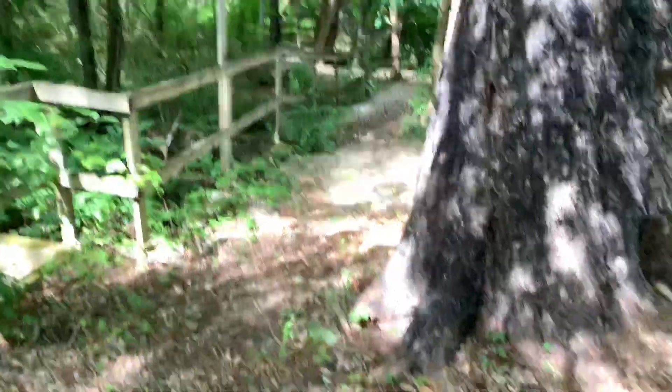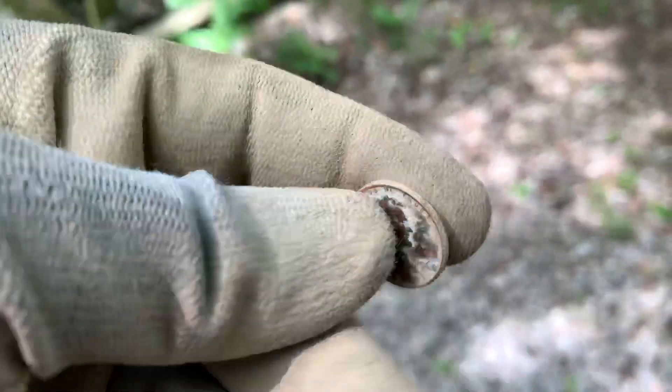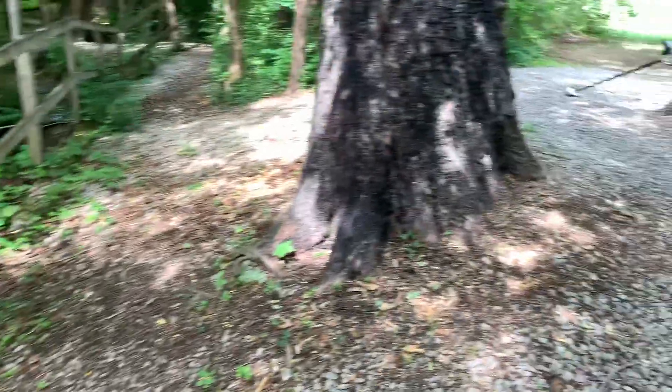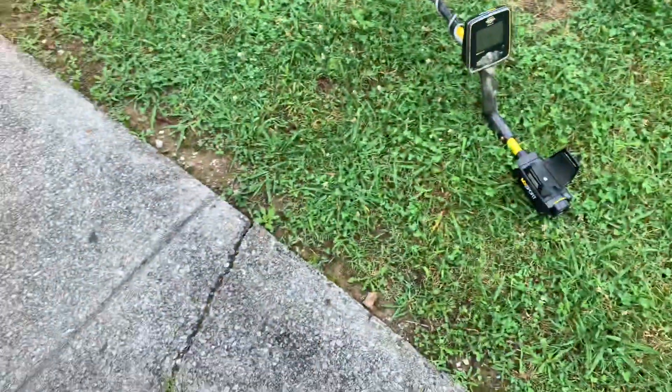Right now I'm working my way through some of the rocks and natural debris out here where I'm located. It was right here on the rocks - got a pretty deep signal. I ended up digging this up right here, looks like I got myself a 1968 penny, so that's a decent year. There's probably some more stuff out here.